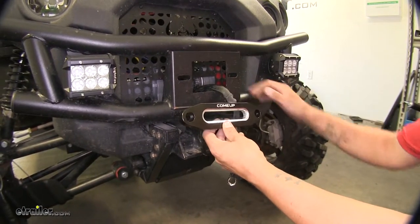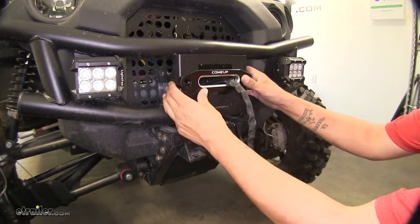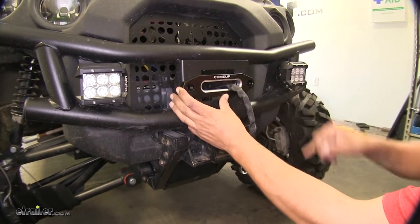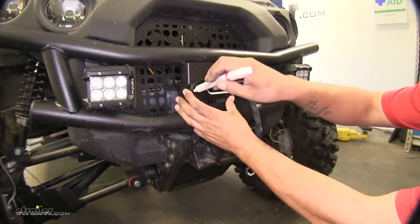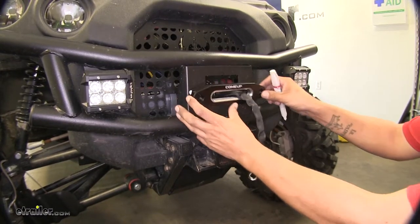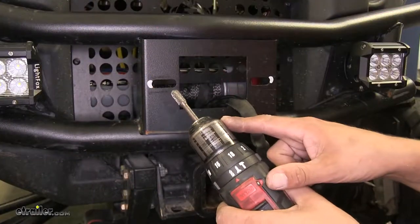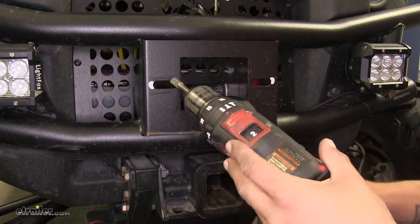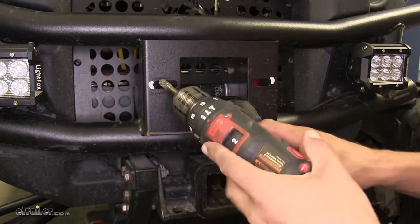Once you have your winch mounted and fully secure, go ahead and start to mount the fairlead. Take the winch cable and slide it through so you can make sure it's going to line up and sit right where you want it. Now if you look closely, our holes aren't going to line up perfectly, so I'm going to take a paint marker and mark out the area that's going to need to be trimmed or drilled out. Try to get it as centered as possible so you don't have to take out too much on one side. I'm going to come back with a drill and a carbide bit to file that section out — just keep checking each time and test the plate to make sure you don't take out too much.